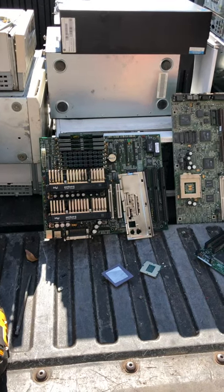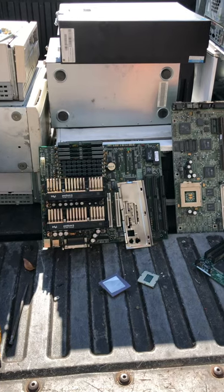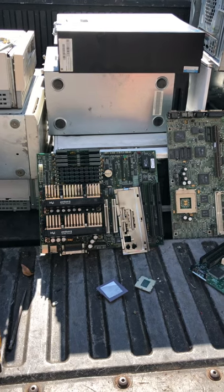Hey everybody, it's Shark Scrapper with Shark Bites. Well, as promised, here's what we got out of that teardown of those computers I teased you with. Now, if you missed the teardown, don't worry — you can always go to my page and pull up that video.